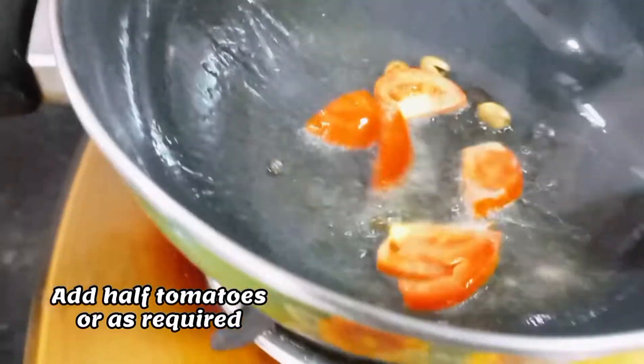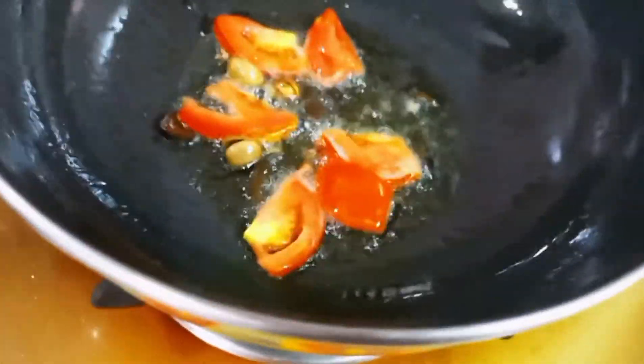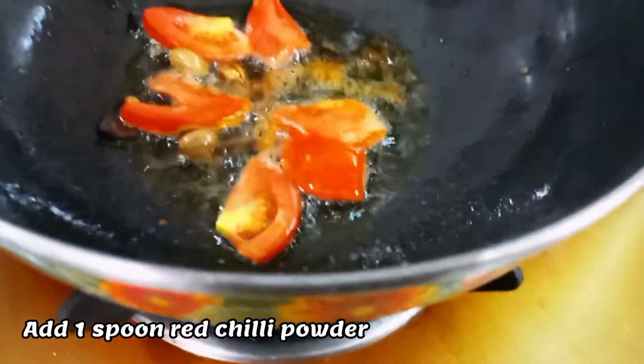If you don't use turmeric powder, then it looks like a white gravy — I think it looks really good.